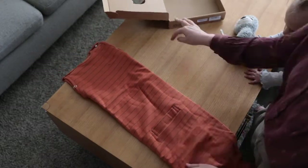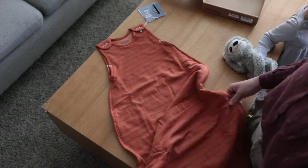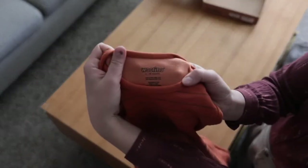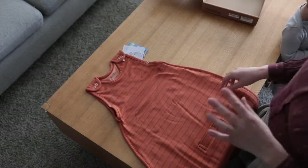Let me first show you how long this sleep sack is. These are really tall compared to every other sleep sack we've tried, which is amazing because they last for so long. It's actually for sizes 2 to 24 months, so really this should be the only sleep sack you need. It's a bit of an investment, but it is 100% worth it.